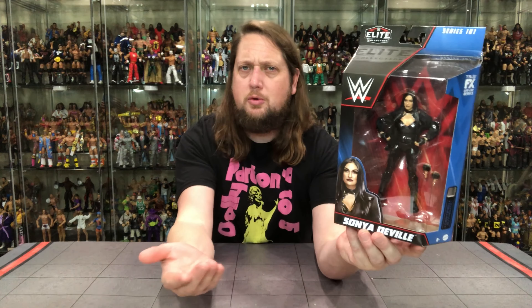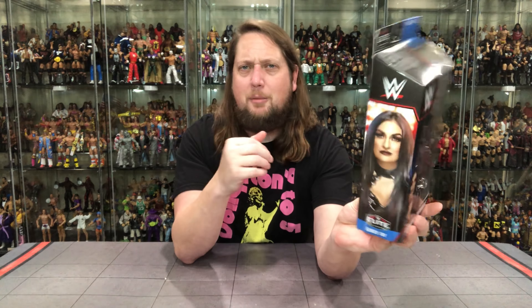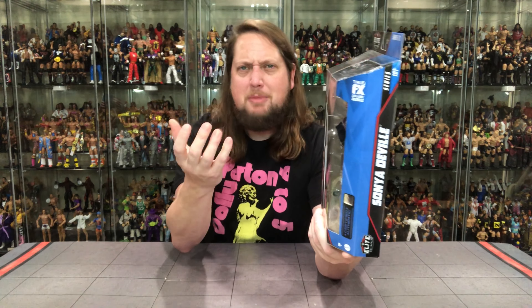Got a nice glamour shot there. Sonya DeVille, WWE Elite 101. And there she is on the side, looking only like a Sonya DeVille could look in Elite 101. She scares me a little bit — she seems like she might be mean in real life. Maybe she's just playing the character to a T. On the side: Certified Authentic, True Effects, Elite, of course. Got her name there.